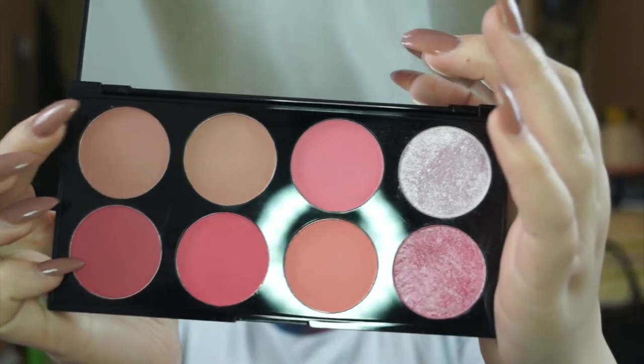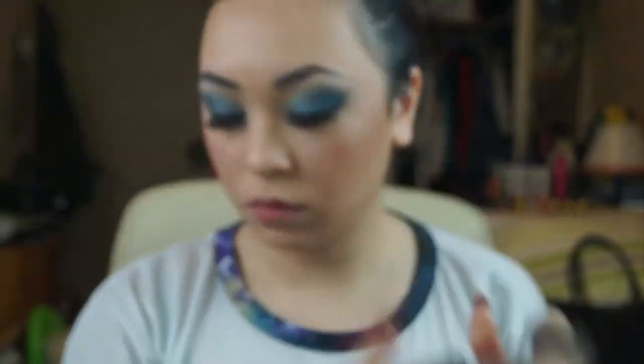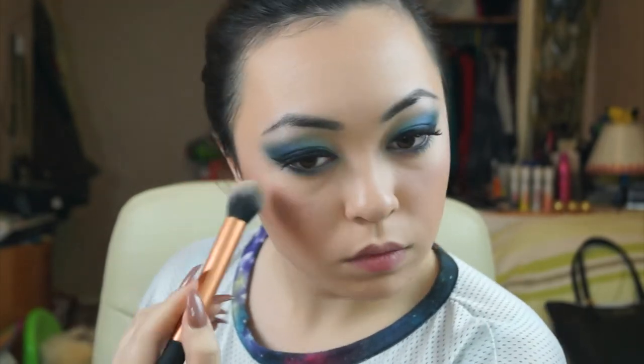Now taking Makeup Revolution's Blush Palette called Sugar and Spice, I'll be taking the first colour and using Makeup Revolution's Blush Brush to put it on my cheeks. After the blush, I'll use the highlighter from this palette — a really light champagne colour — using the Real Techniques Contour Brush to apply it at the top of my cheeks, down my nose, on my cupid's bow, on my chin, and a little on my forehead. Highlight really does make a difference — it completely changes the look of my face in pictures.